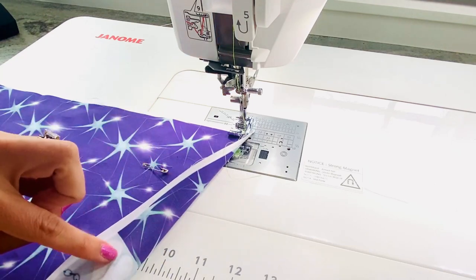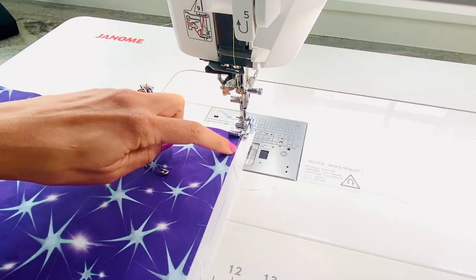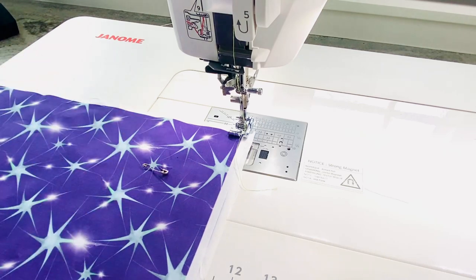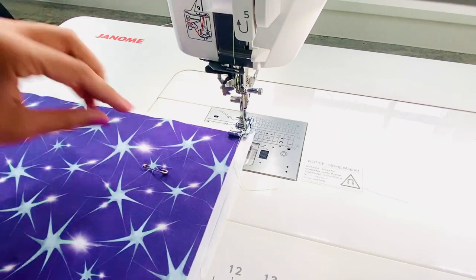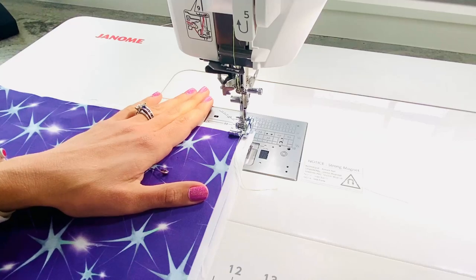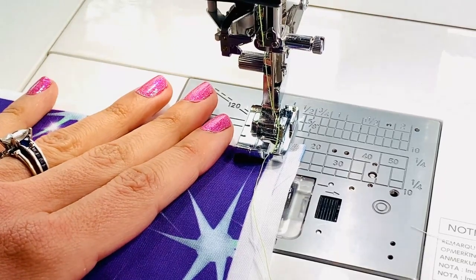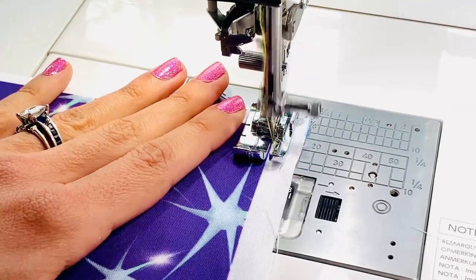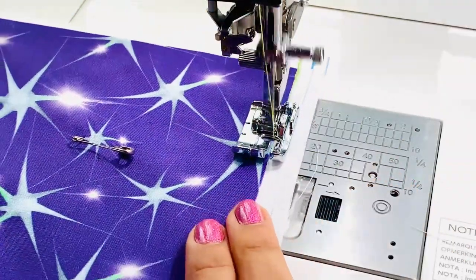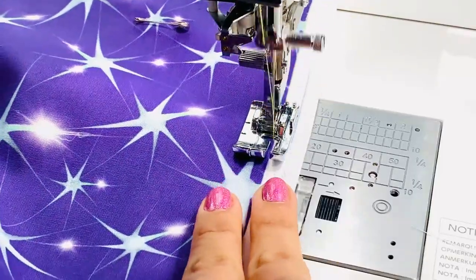I'm just going to backstitch and then come all the way down the side, across the bottom, and then across the other side — basically making the letter U. Be sure to backstitch at each spot. I am using super bright green thread and I'm going to alternate between green thread and purple thread to play up some of these really bright bold colors in this little quilt.